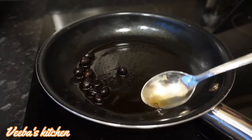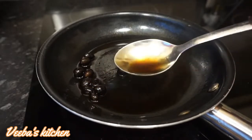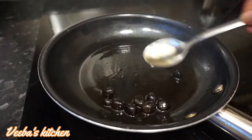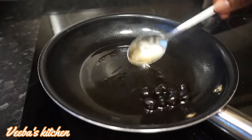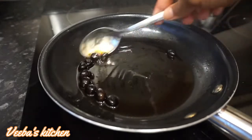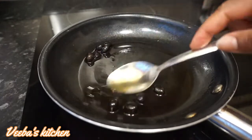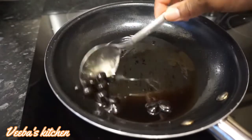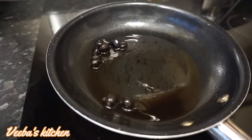The palm kernel nuts have already turned black — before they were brown, and now they are totally black. This is how we make crude or black palm kernel oil.